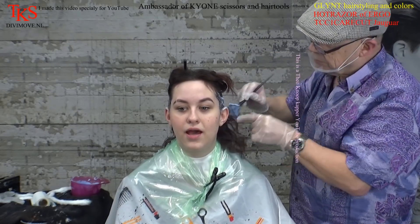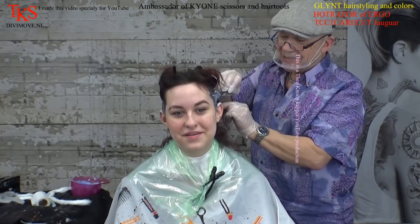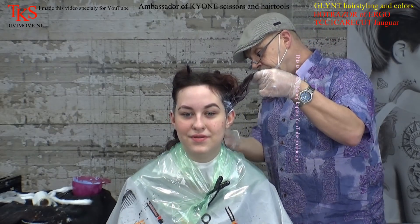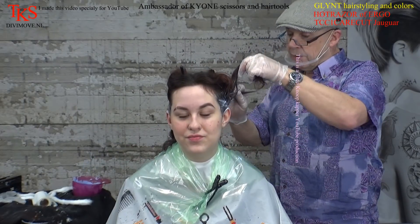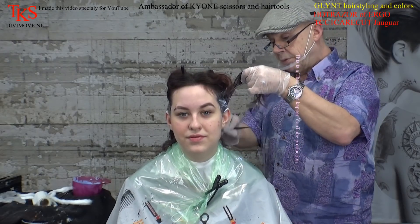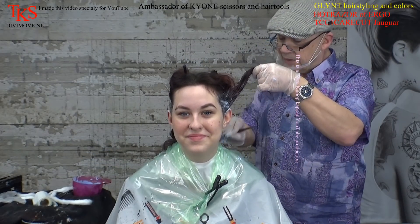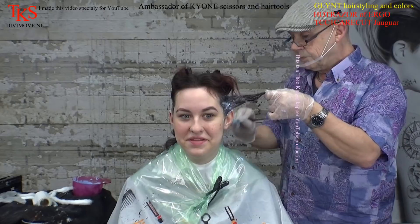Do you want to have blonde hair? No, not yet. I don't know — it's too dark. I want to take about a centimeter of hair at a time and then take the bleach over the whole line. It's a very different feeling, huh? Neck sleep. In the beginning, but you get used to it. Yeah, yeah.